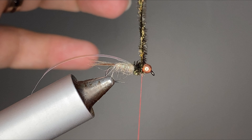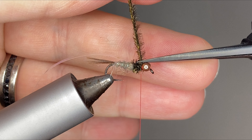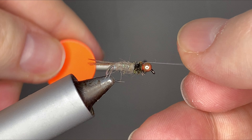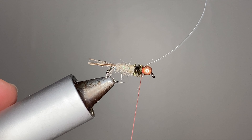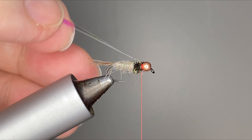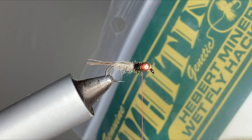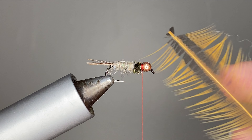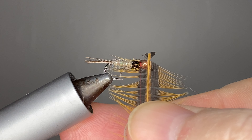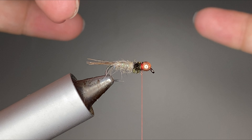We can fold that pearlescent tinsel over and tie that in as well. When tying in all these materials, just remember to use minimal thread wraps, because we still have a soft hackle that we gotta get in there. I'm using this Whiting Farms Herbert Miner wet fly hackle — this is an amazing soft hackle feather. Great barbules, easy to tie with. Get some of these in every color you can. We're looking for those barbules to be about a hook shank in length, and then we'll go ahead and tie that in.